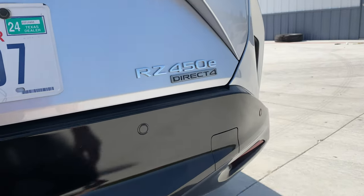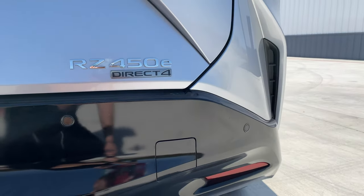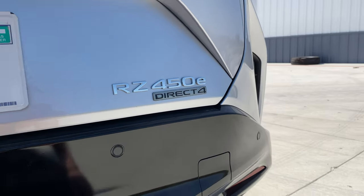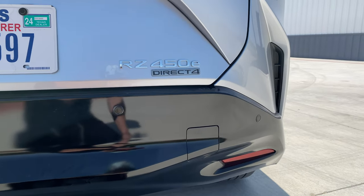Number two in the highlights is Direct Four. I've made a separate video going deeper on this, but briefly: it's an all-wheel drive system that works really well at maintaining power and traction through inclement weather — snow, ice, water — things I personally deal with as a Wisconsinite.